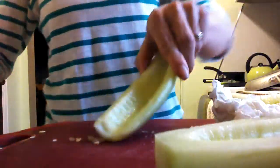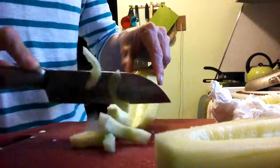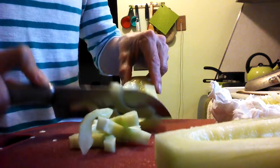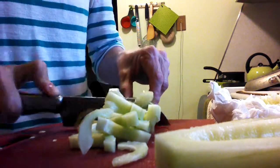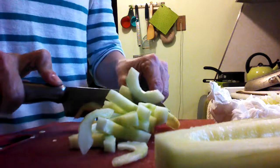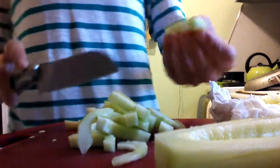And then you can just cut your cucumber in slices. And then you have your cucumber with no seeds. It's just fresh, delicious cucumber. It's easy to do — it takes only one minute.